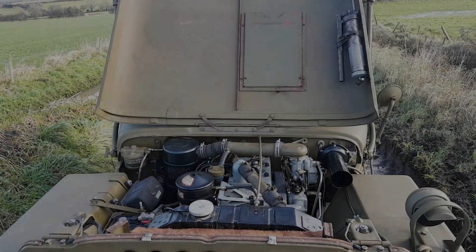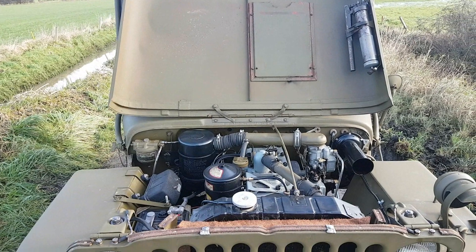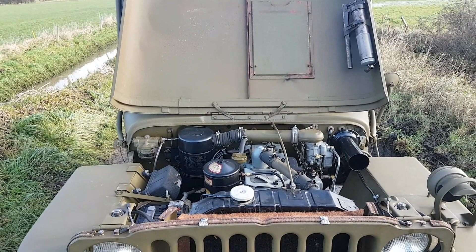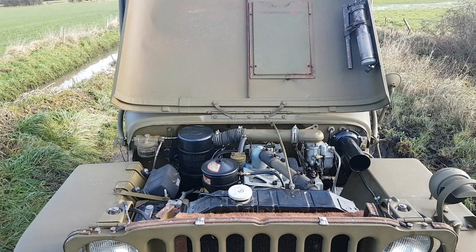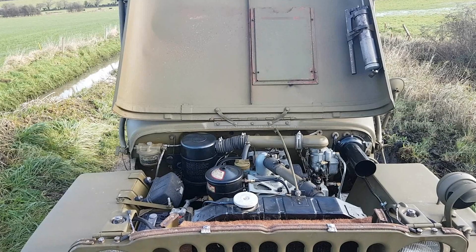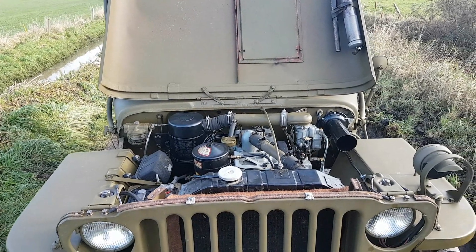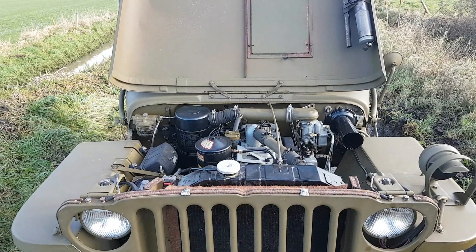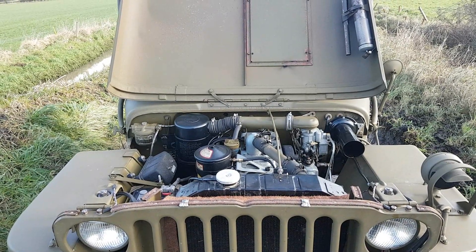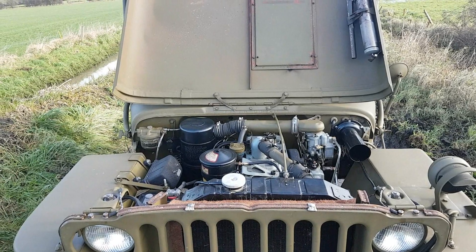The next interesting thing about spray paint on Jeeps is that today we quite like to have neat looking Jeeps - we don't want overspray and bits of paint where we think they shouldn't be. However, in World War Two this was not the primary concern. Obviously they wanted to protect certain areas from overspray, but it wasn't too much of an issue. Corrosion protection was more important.